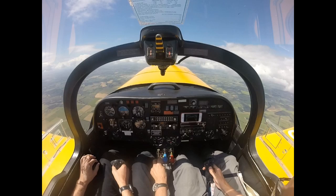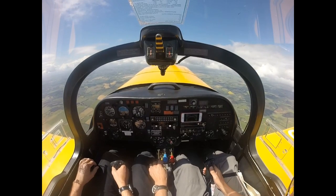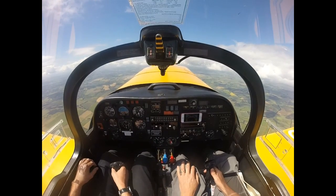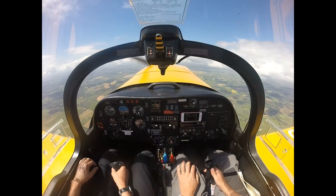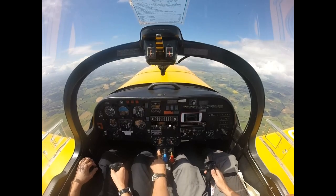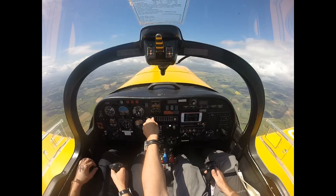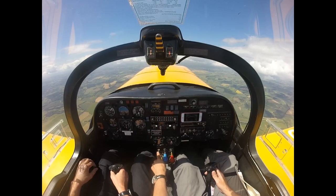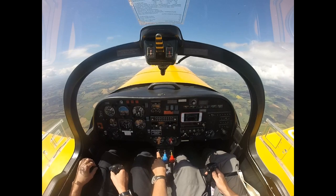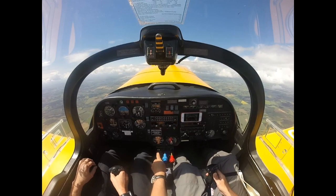So we're at a good height. Throttling back. Follow me through but don't restrict me of course. Allow the speed to decay. Just maintaining the height. I don't want to go too high because of the TMA. As we're approaching now close to the normal 1G stall, start applying a little bit more back pressure, increasing the angle of attack.